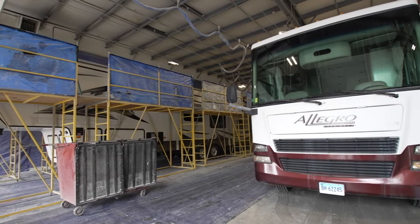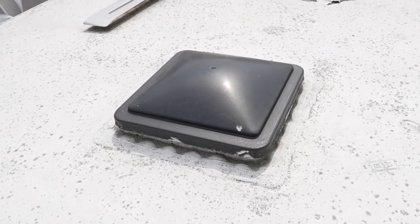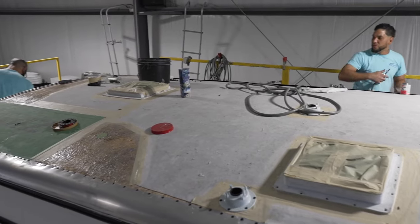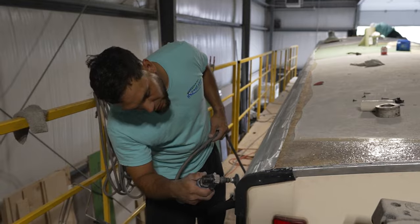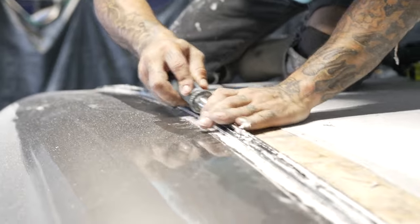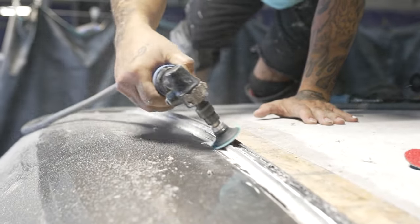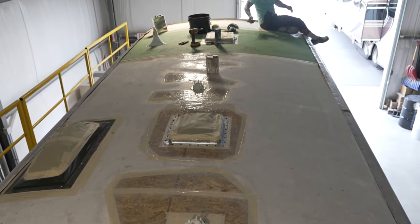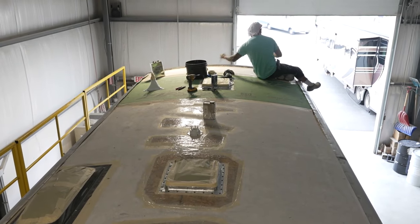The whole procedure starts in the prep bay, where air conditioners, vents, and just about everything on the roof is removed. At this point, the old rubber or other roof material is removed, and if any repairs are needed, they are taken care of. The roof is completely cleaned, and all the old caulking is removed prior to completely sanding and grinding certain areas for adhesion and a nice, smooth roof surface. When all this is done, the entire roof is chemically cleaned prior to starting the actual FlexArmor application.